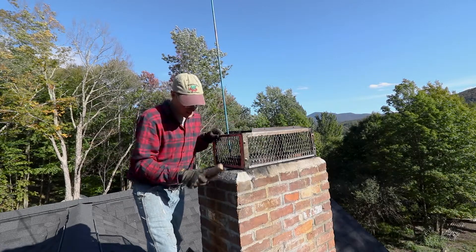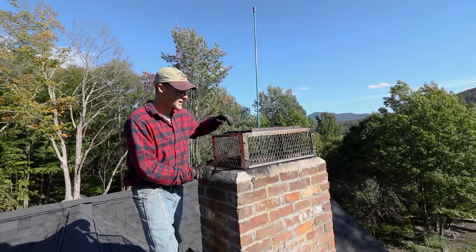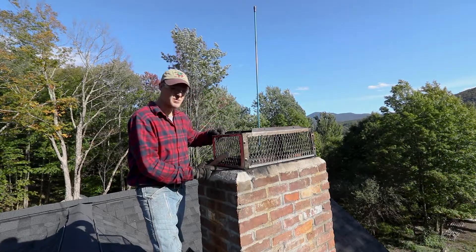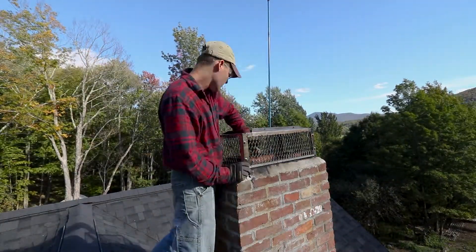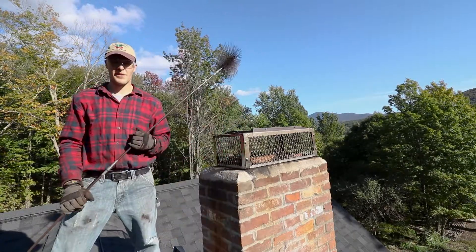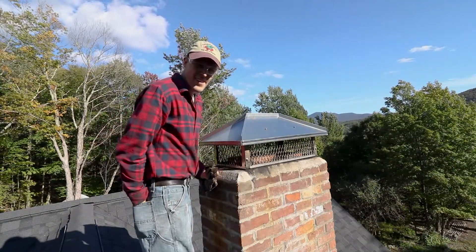I wire-brush the screen surface, and I've wire-brushed up and down the flue. I'm just going to dust it off and kick some of the loose stuff down the chimney so I can clean it out down there, and I don't want to get it all over my shingles. So far so good, and this project's almost done.